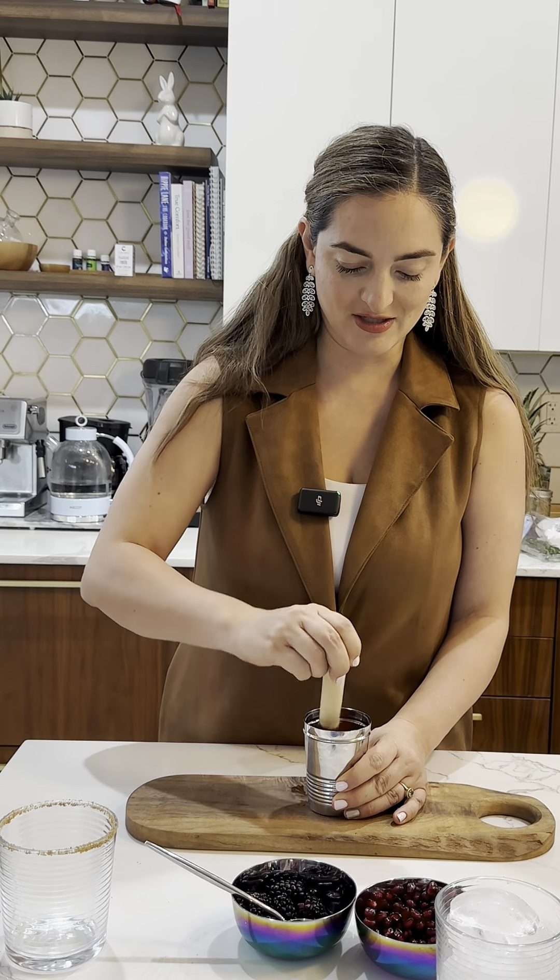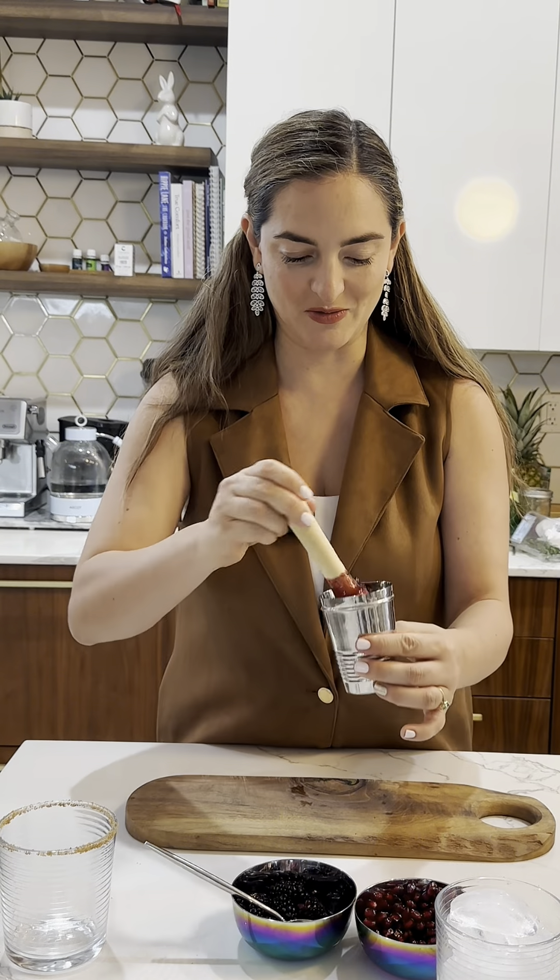We're gonna scoop in the pomegranate seeds and some of the blackberries. For my Miami people, you muddled it. Gonna mash the berries and the seeds until you get this beautiful juice.